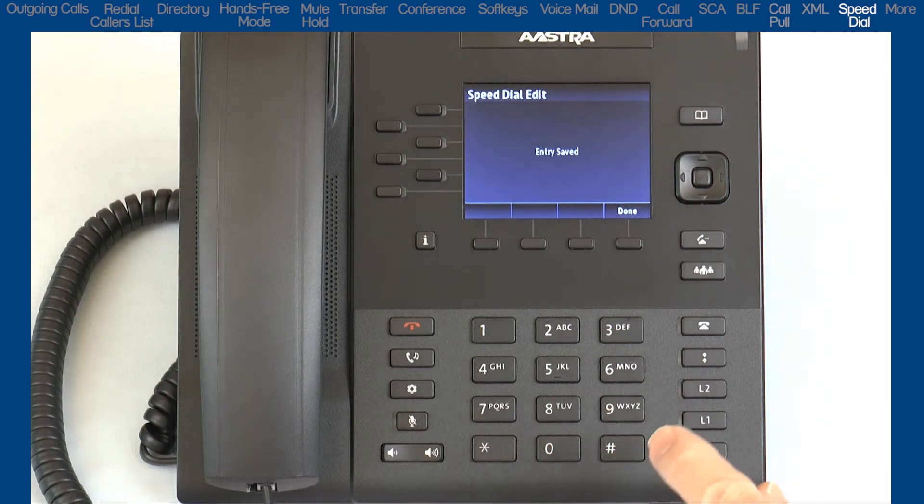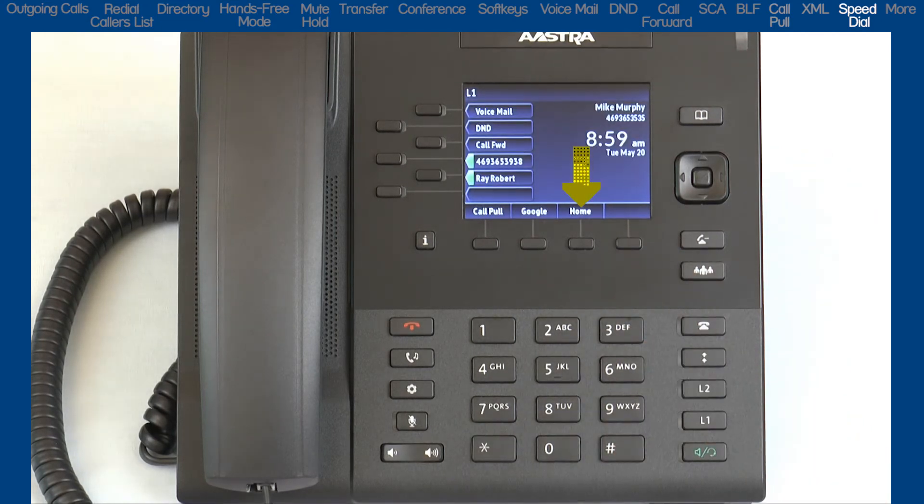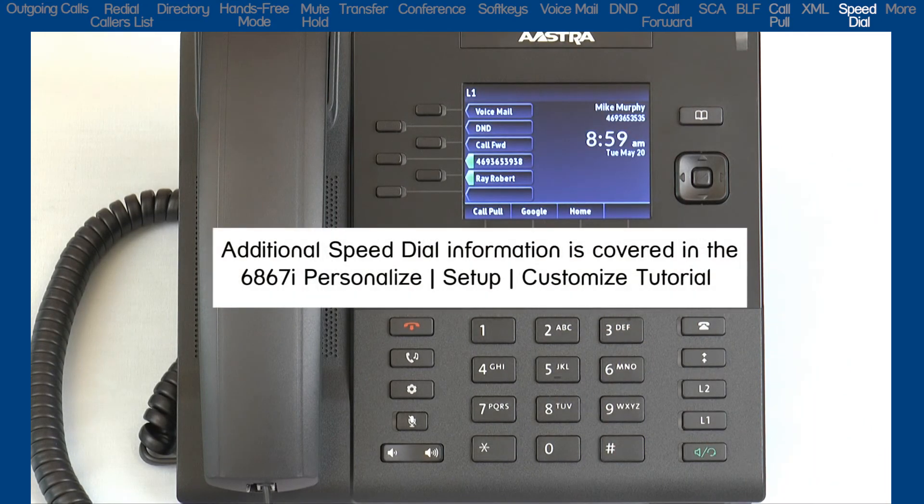Notice the speed dial number is now displayed on my LCD screen. Additional information on speed dial is available in a separate tutorial titled 6867i Personalize, Setup, and Customize.